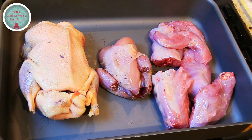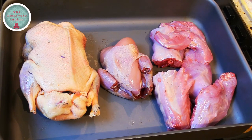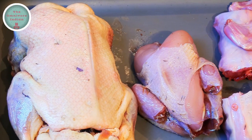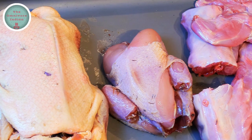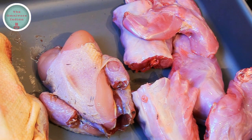Here I have three different game meats: one wild mallard duck, one wild partridge and a jointed wild rabbit. These have all been hunted in my local area in the UK.